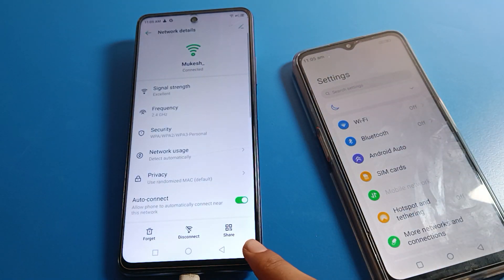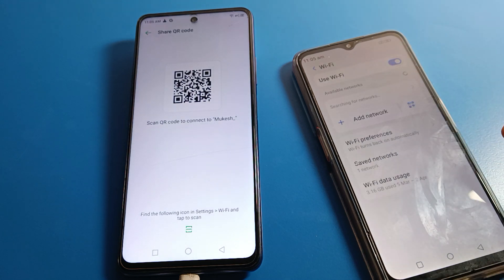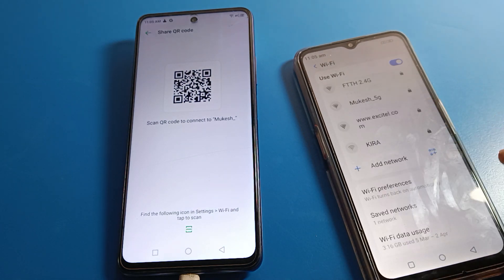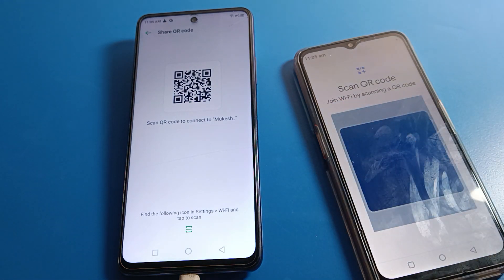Click the share option on this phone, then on the second phone turn on WiFi. You can see it shows no network connected. Click the scanner and scan the QR code to join the WiFi network.